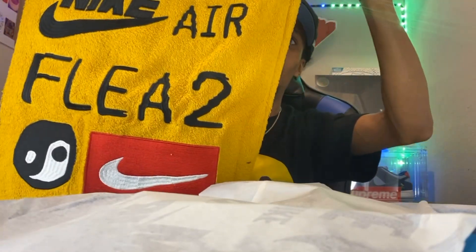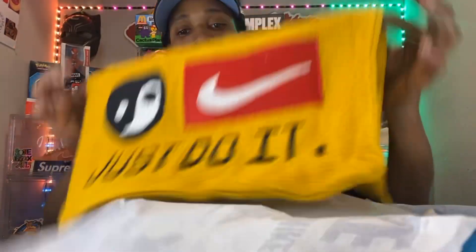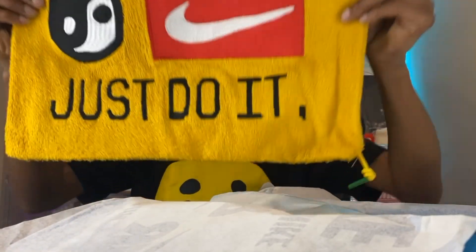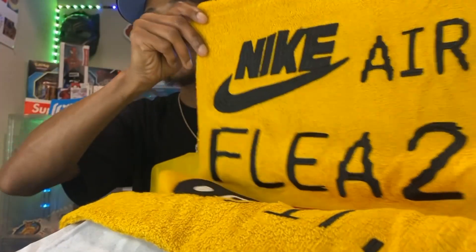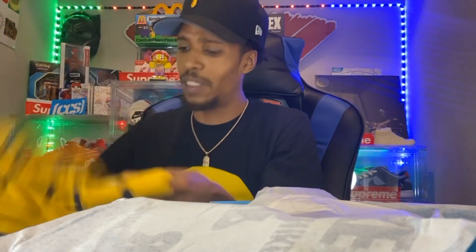Dust bags — nice, bro, nice dust bag. They got the 'Just Do It' at the bottom, the yin yang, and a Nike symbol, and they got the Nike Air Cactus Plant CPFM — or whatever this is — fire, y'all, this is fire. Comment in the comment section, let me know if y'all went for these or if y'all passed on them.